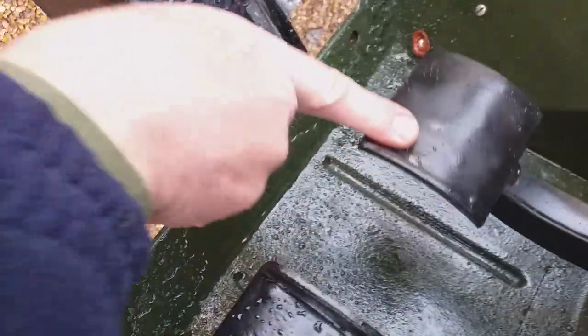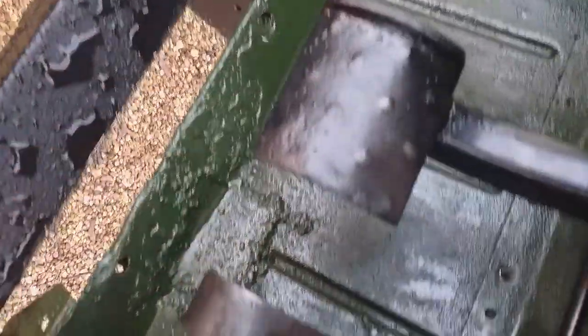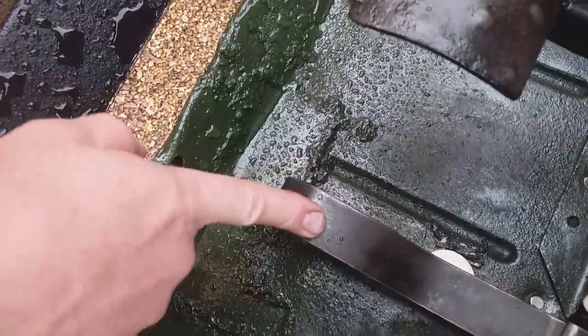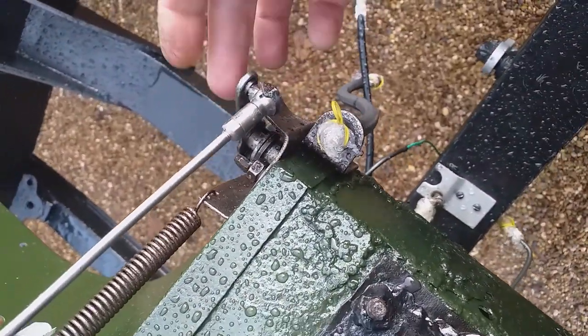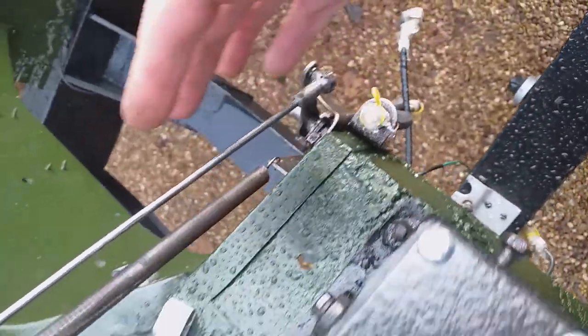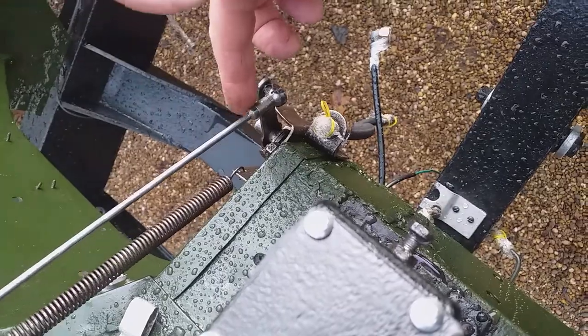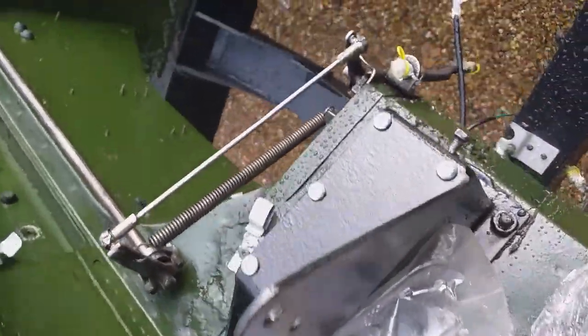The pedals are working really nicely and smoothly, although they're not attached to anything yet. I've also put the throttle pedal on a little bit. This is the first arm and the shaft that goes through the foot toe box - I think that's what it's called. That's all tightened up and I didn't adjust these, so I know they're the same length as before.